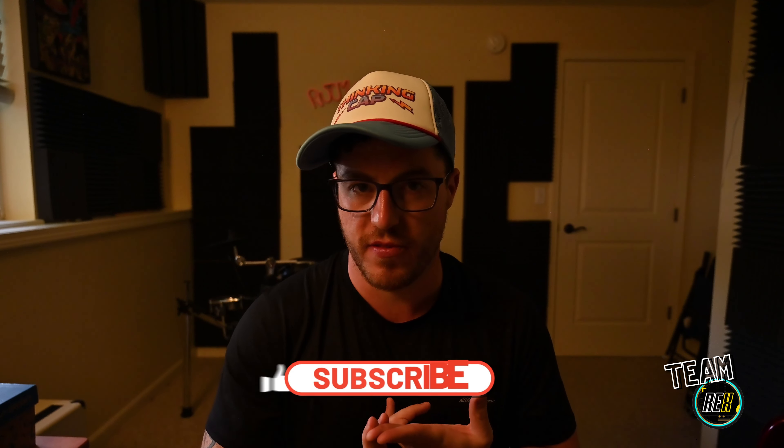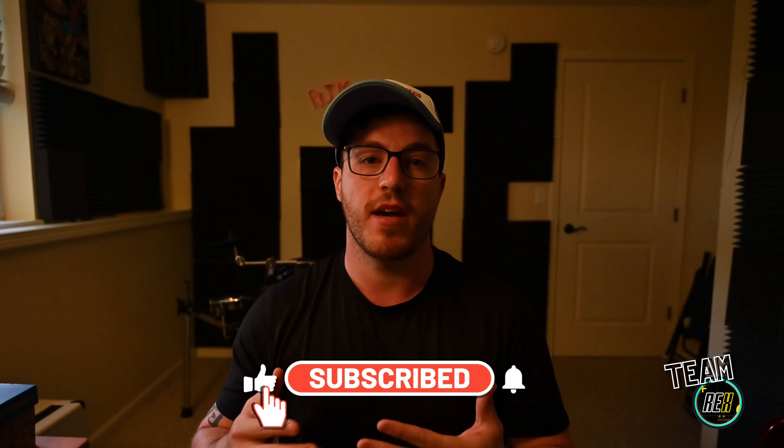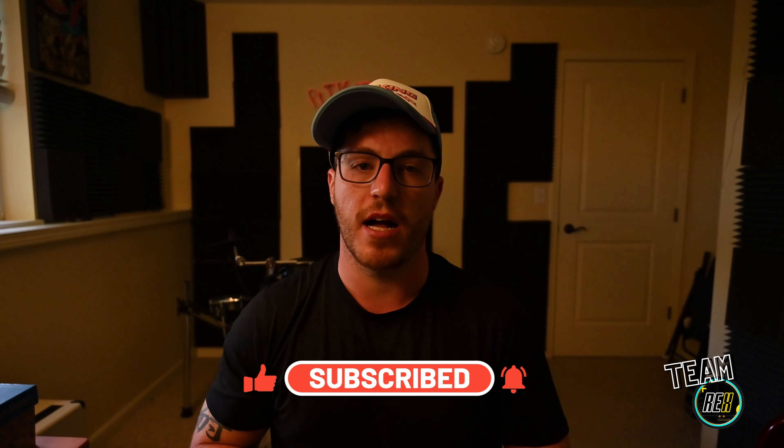Hey guys, it's Theo here from Rex Bowling Ball Reviews. Hope everyone's doing awesome — super excited about the growth of the channel. It's a new bowling season, which means bowling ball reviews and lots of bowling balls from lots of different bowling brands. Our team at Rex is coming out with tons of great content, so be sure to check that out.